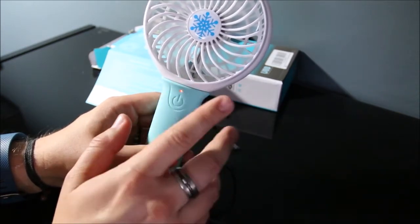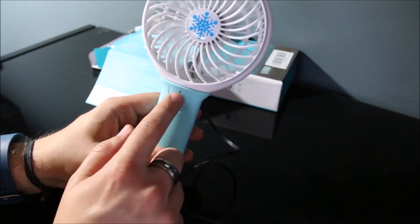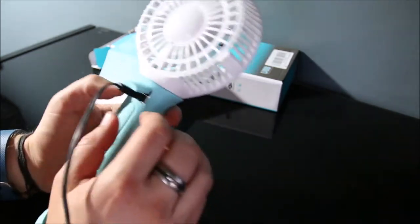I will say this took a very long time to charge — I left it plugged in almost all day. Once it's done charging, the red light changes to solid. It doesn't change color or anything like that, so that's something to note.